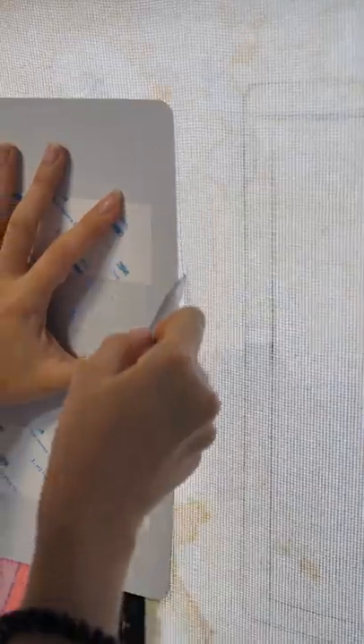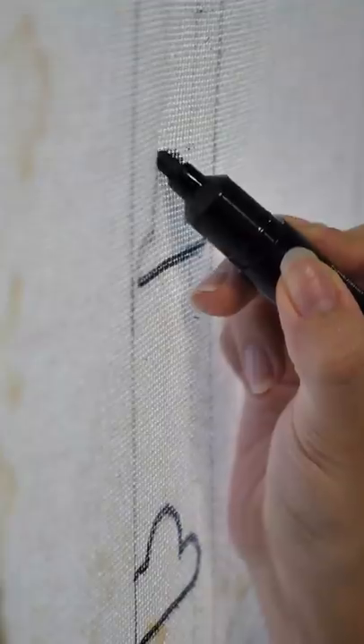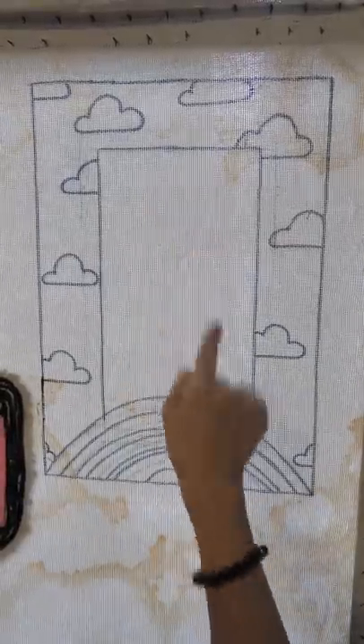I'm going to make a rainbow mirror rug. I start by tracing the mirror and drawing out a border. I decided on a rainbow and cloud design because they make me happy. Sketching is done and we're going to fit the mirror here later.